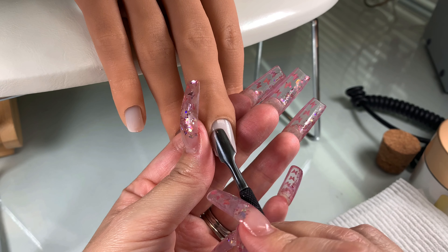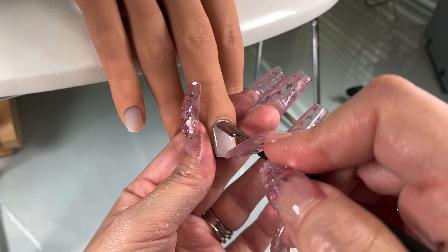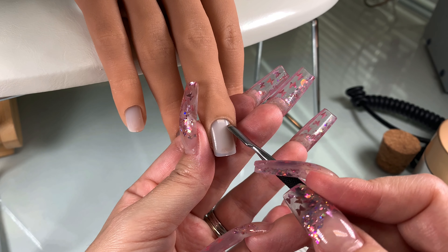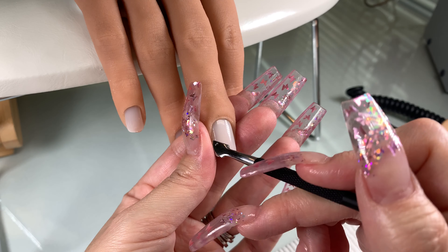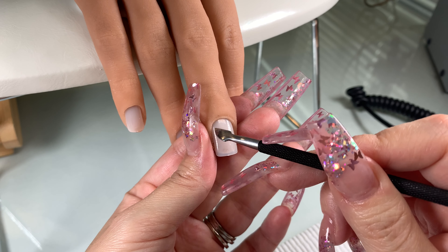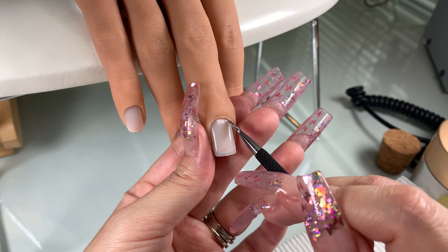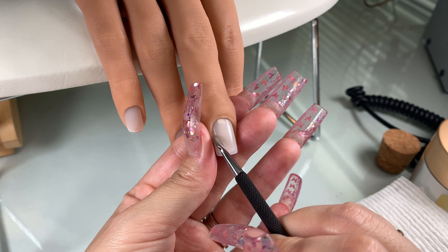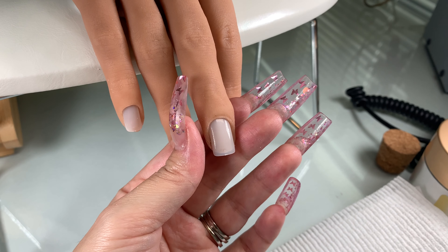You're going to first go in with a cuticle pusher and push the cuticle back. You don't want to go at a 90 degree angle — you want to go at a 45 degree angle. This way you don't hurt your client or hurt yourself if you're doing your own nails. Then you're going to turn your cuticle pusher around and use the sharp side to kind of lift the dead skin off of the natural nail.